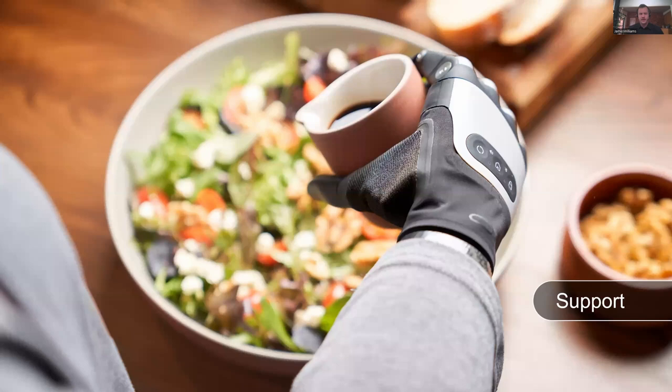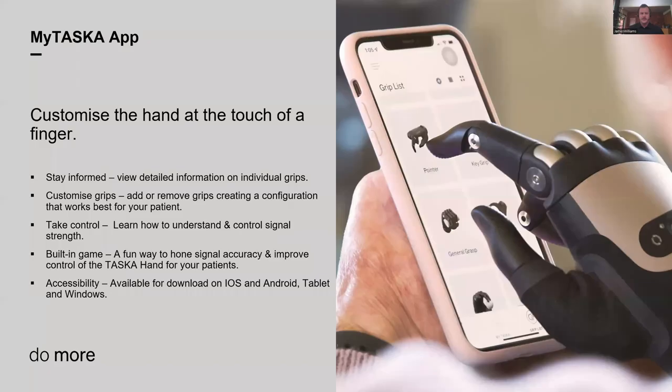Finishing up with our support. The MyTasker app is available on mobile, tablet, and Windows. Clinicians and users also use the same app — if you're a clinician, make sure we know about you by signing up to the TLA or registering yourself as a clinician in the app. Once we approve you, you'll have access to the clinician features. The app is used to configure the hand, change settings, and customize it for your patient. It's also got built-in games so you can practice signal separation and work on myoelectric control.